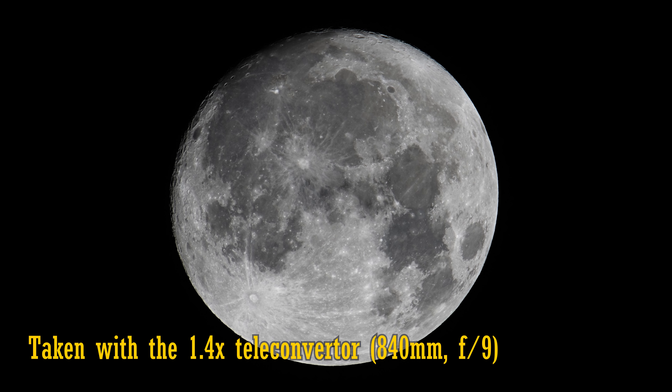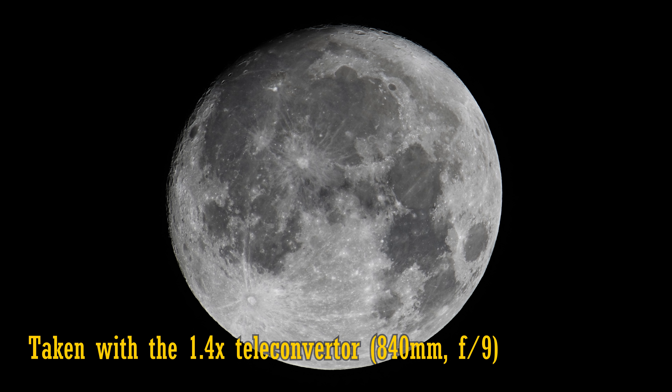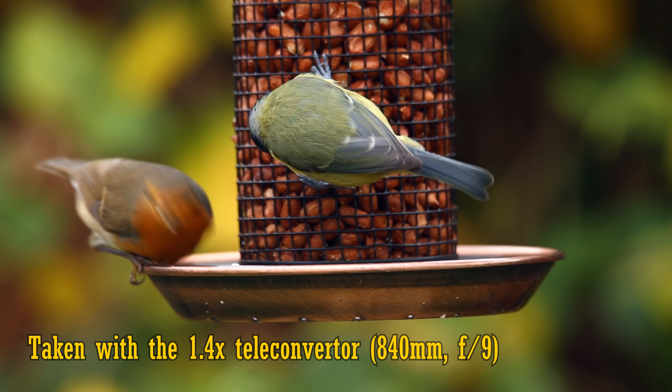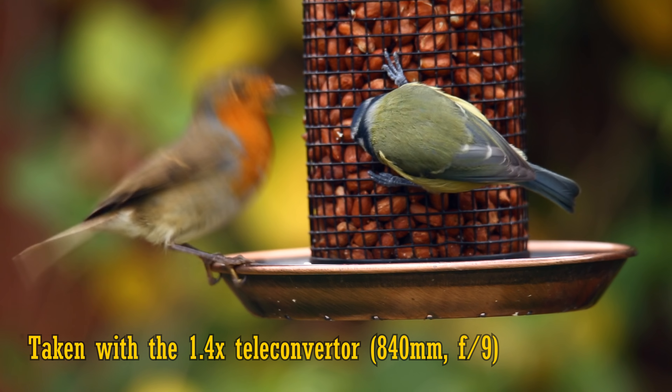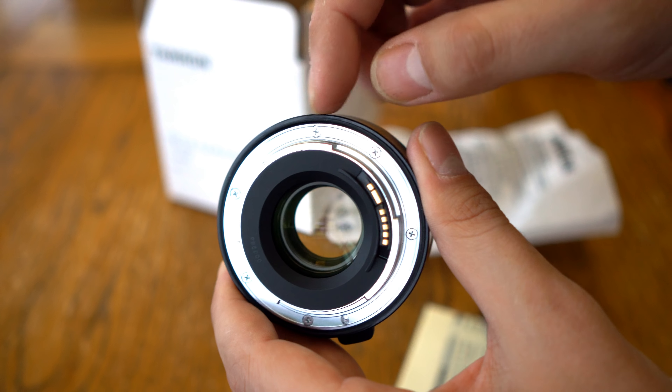My digital SLR camera, a Canon 6D, did not even try to autofocus through the viewfinder with the teleconverter attached. There's just too little light for phase detection autofocus to work here, although the lens did autofocus in live view mode, albeit a bit slowly.